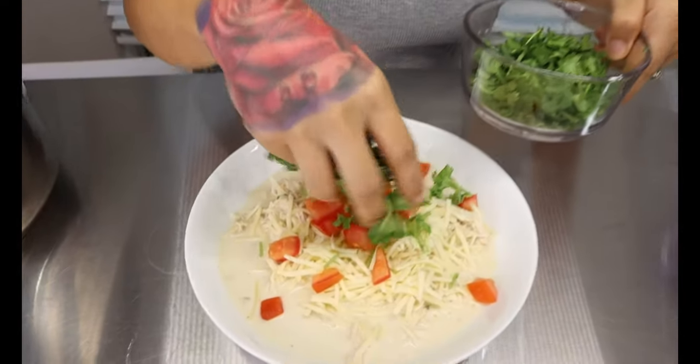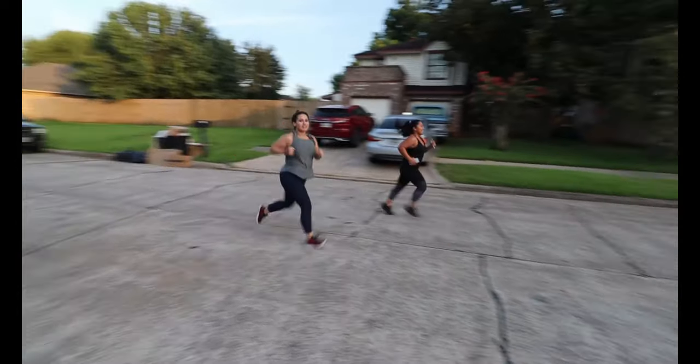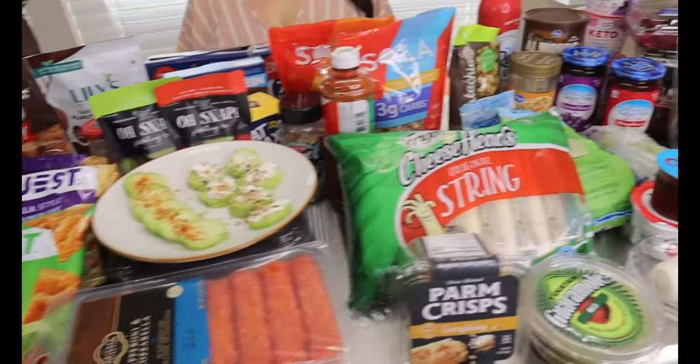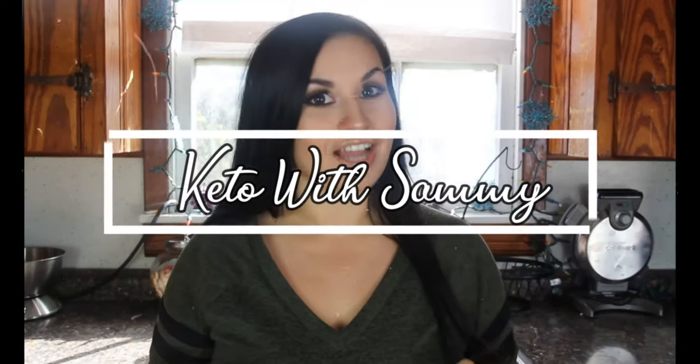Eat, sleep, keto, repeat. Believe you can and you will. Keep coming — Keto with Sammy! If you wanna believe that you are gonna be fit, you're in the perfect place. Keto with Sammy!